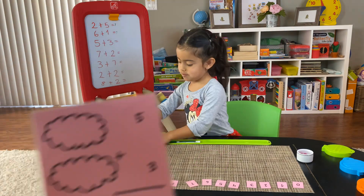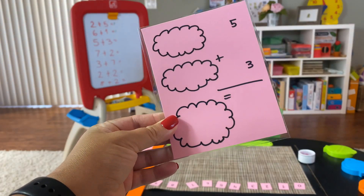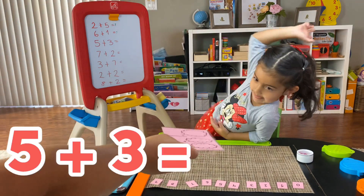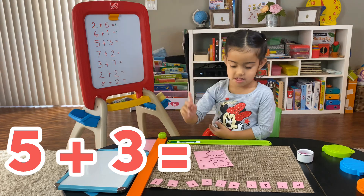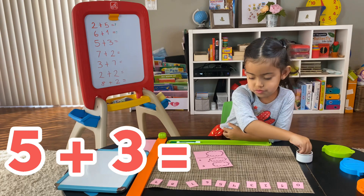Okay, the next card is... five plus three. All right, so what is it? Five plus three is how much? Yes, yes ma'am, you are welcome ma'am. So how many do you need first?